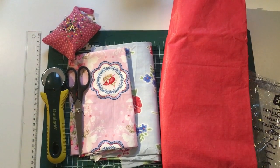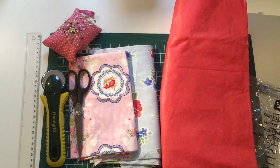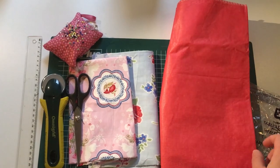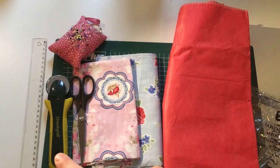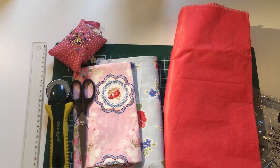For today's video you will need some fabric of your liking — it can be any kind of fabric scraps because you don't need that much — some really thin disposable tablecloth, some fabric scissors or a rotary cutter, some pins, and a ruler or a measuring tape.